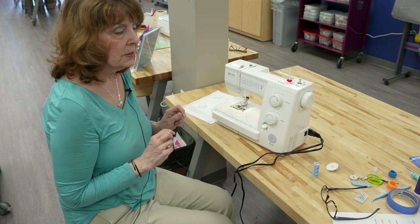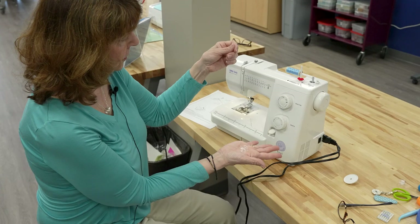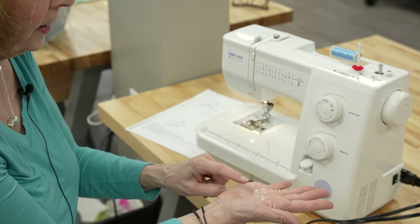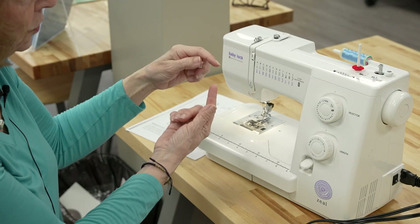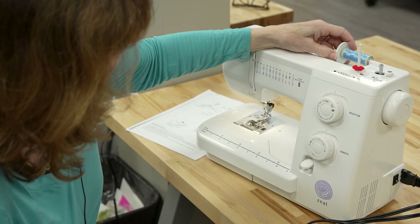Before starting any project, you will need a spool of thread and a bobbin. The bobbin will be filled with either the same thread you're using on top, or you can buy pre-wound bobbins. The purpose of the bobbin thread and the top thread is so that the machine interlocks the two threads to make a complete stitch. We're going to wind this bobbin with this thread.